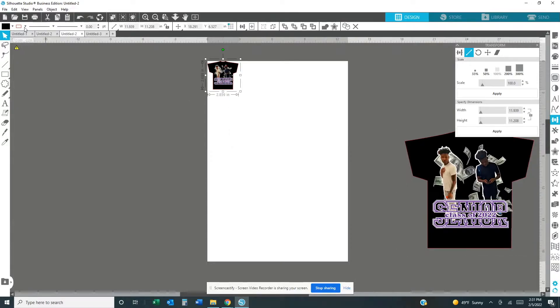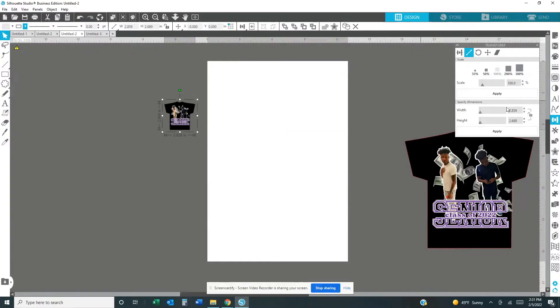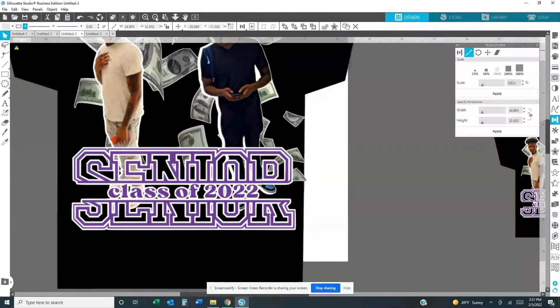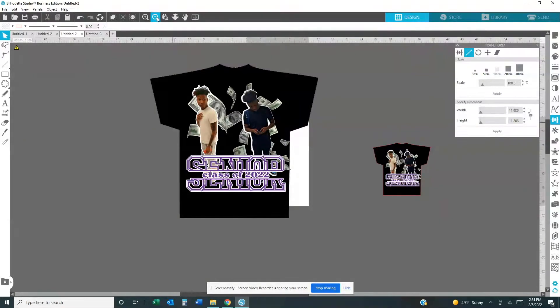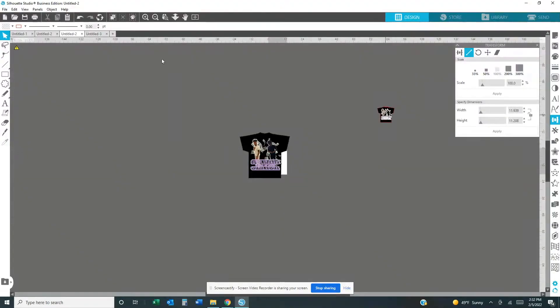Once you grab that image that you saved, go ahead and change the outline to black - I don't know why mine always turns up white. Remember those dimensions that you wrote down? Go ahead and put those dimensions right here: 34.995 and 32.852. Hit Apply. Okay, that's what we want right there. Move this out of the way, zoom out so we can get the full thing. Okay, that's fine right there - that's what you want.